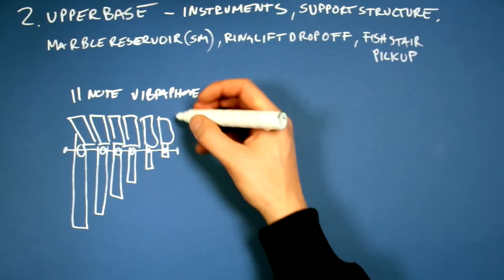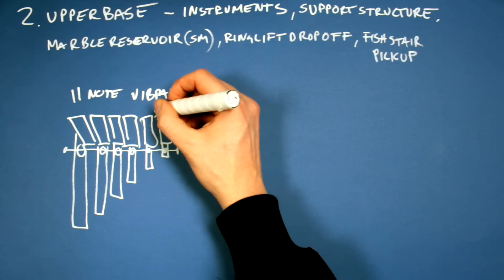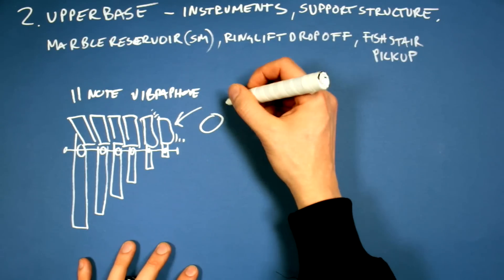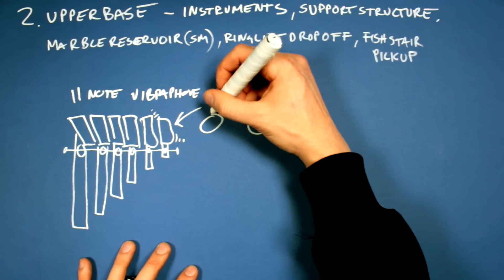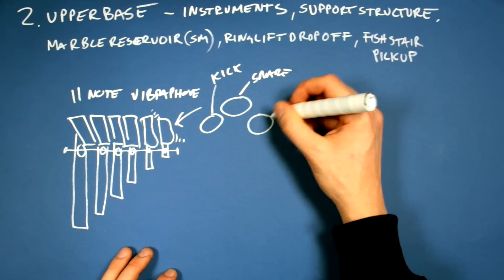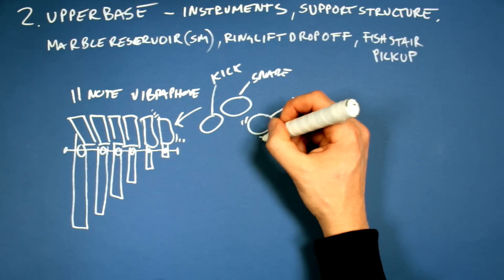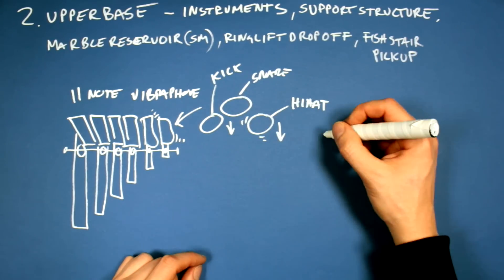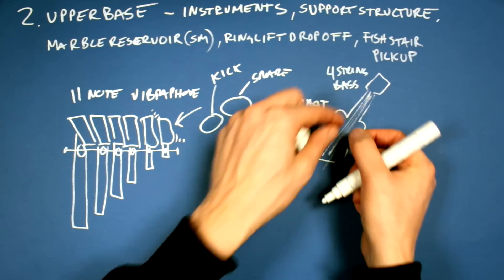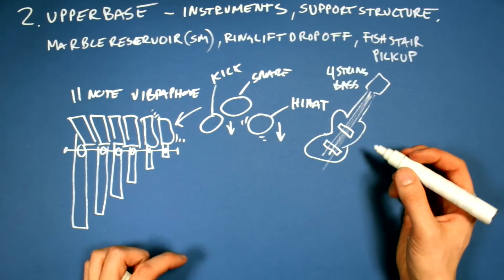I also want the metal plates to move every time they're hit — it's a visual effect. Then I want the drums positioned together in a group with kick drum, snare, and hi-hat, and I also want them to move when they're being hit. And then we have the bass — I'm going to use a five-string bass but put only four strings on it to get more space between the strings, because the pickups are bigger on the five-string bass.